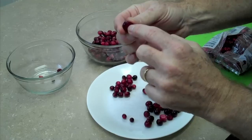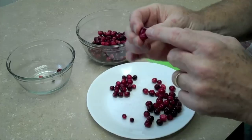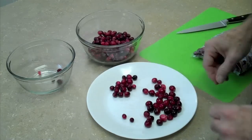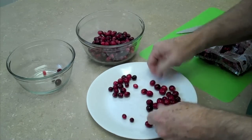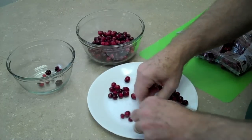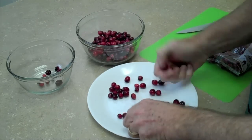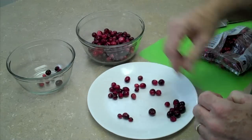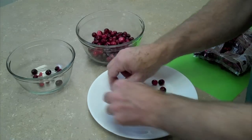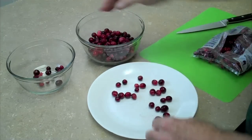Anything that is soft — even though we looked at this bag on the shelf and it appeared that most of the berries were good — we're still finding soft ones that you really wouldn't want to put on your holiday table. So we'll sort through these by hand. Cranberries, of course, are an excellent source of vitamin C. They also are very good for digestive or urinary tract health. So you just take little batches like this at a time, get rid of the shriveled ones, and put the nice ones in the good pile.